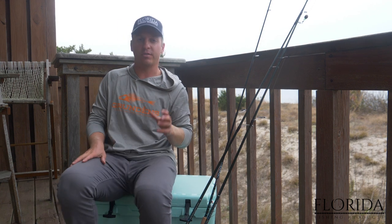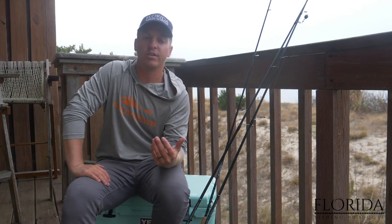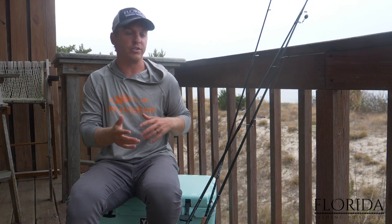Today we're going to talk about my favorite rigs that I like to use for catching redfish with live shrimp, and we're also going to talk about some tactics for catching redfish.